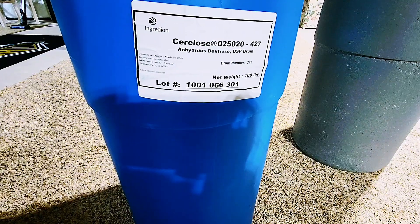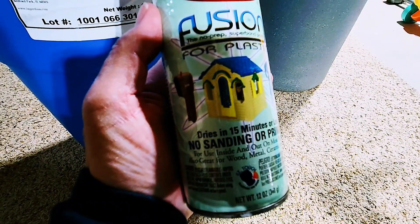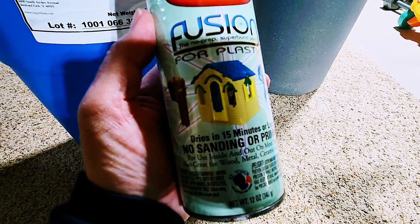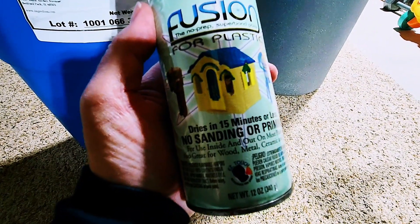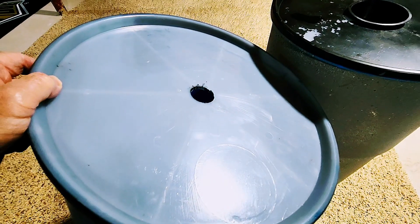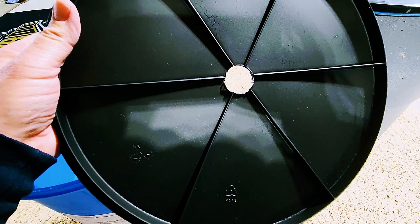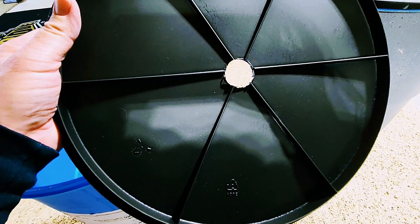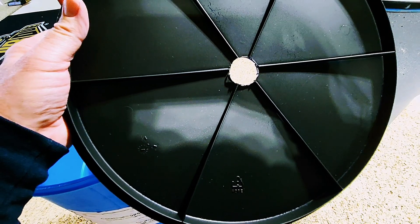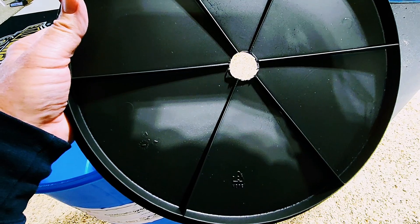This is what the container looked like on purchase. There are several paints on the market, but I'm using Fusion for Plastic spray paint to paint the lid. Rather than paint the top of the lid, I've chosen to paint the bottom of the lid. It's indoors and the water level will be below the lid, so it should still provide protection against algae from a grow light overhead.